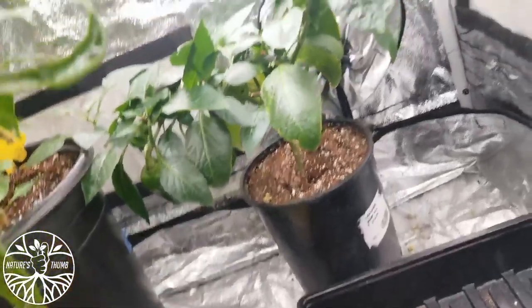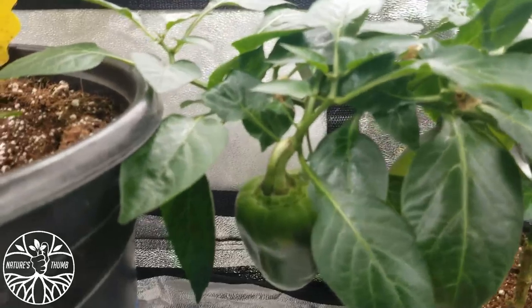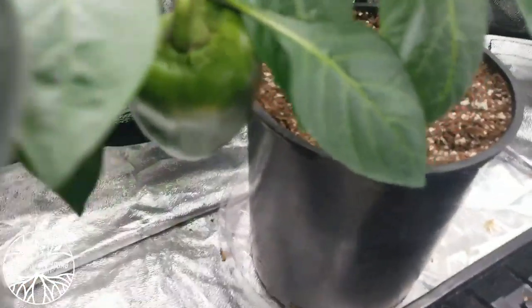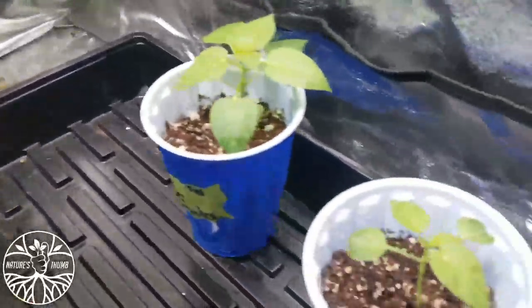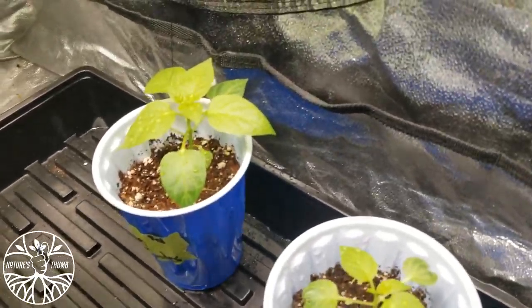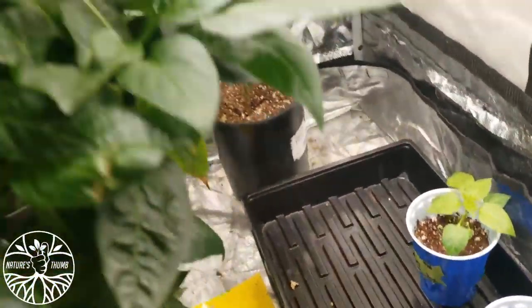A little one down there — got a little sweet pepper on that one too, a little bell pepper on that one. It's doing good. Just watered these little girls, so everybody's looking healthy and right.